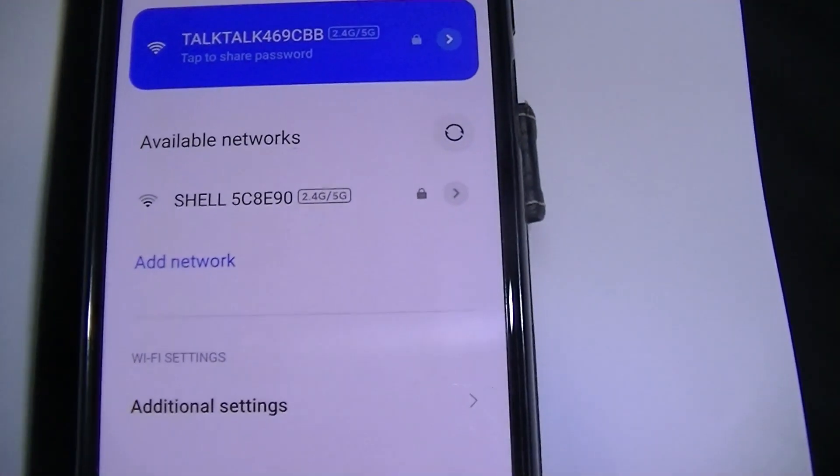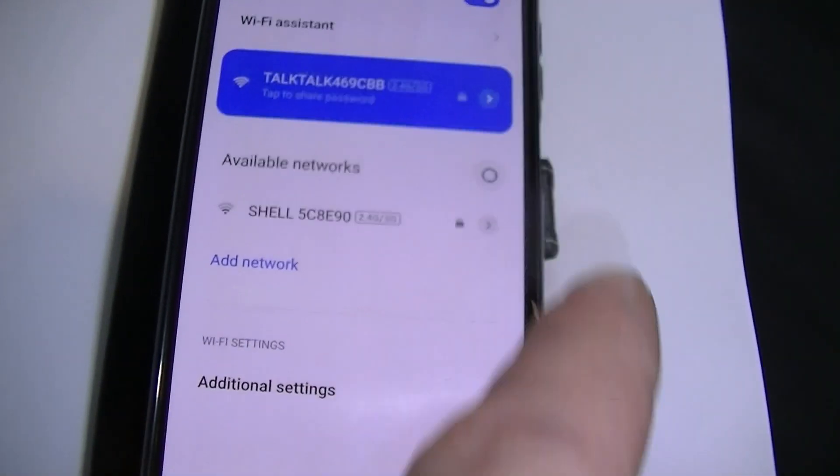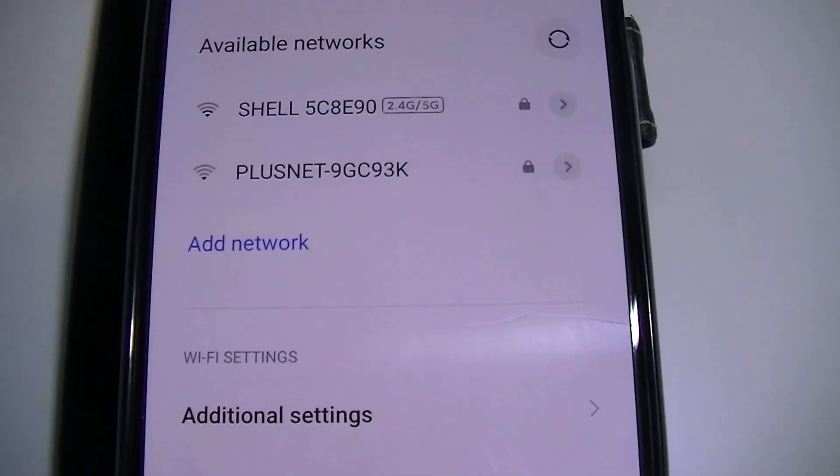This is in the spare bedroom. My mobile phone will only pick up two networks — mine, which is TalkTalk, and the one underneath. Well, three. This picks up three here.